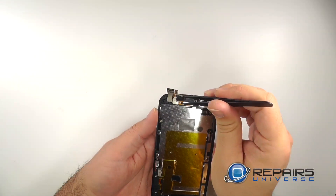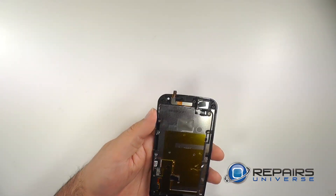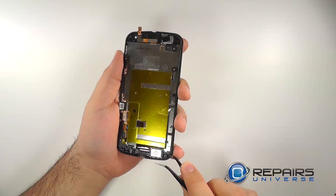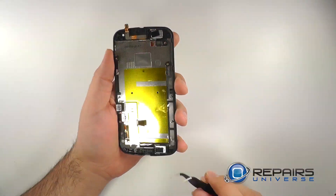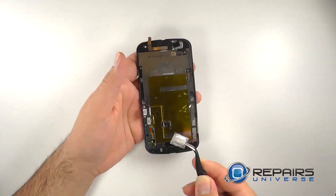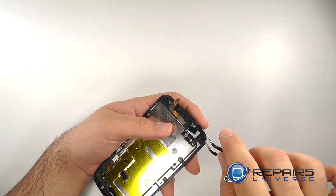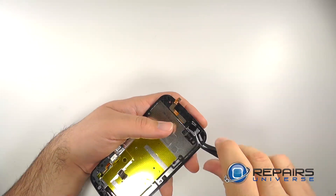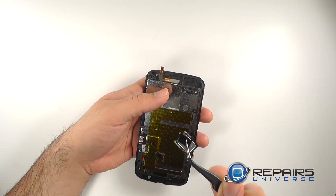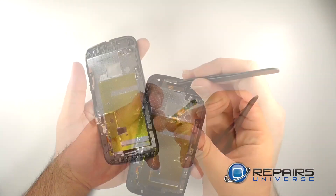With the motherboard now removed we will remove the front facing camera. Remove the loudspeaker and the top loudspeaker. We'll remove the proximity sensor and gently pry the ribbon loose.